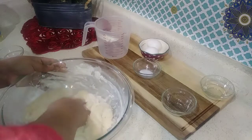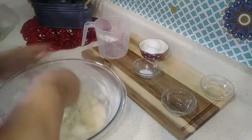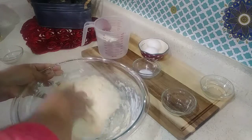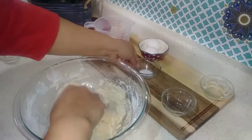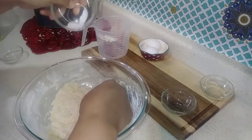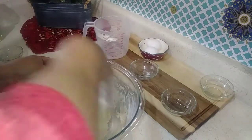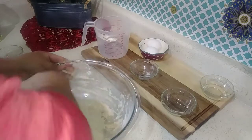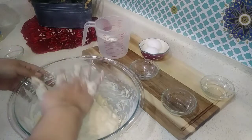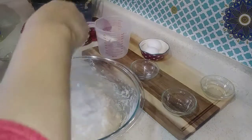Everybody does the yeast differently — some will use honey, dry milk, or regular milk. Whatever you want to use for the sweet roll is fine. This is how my mother taught me. I'm going to go ahead and add the salt.